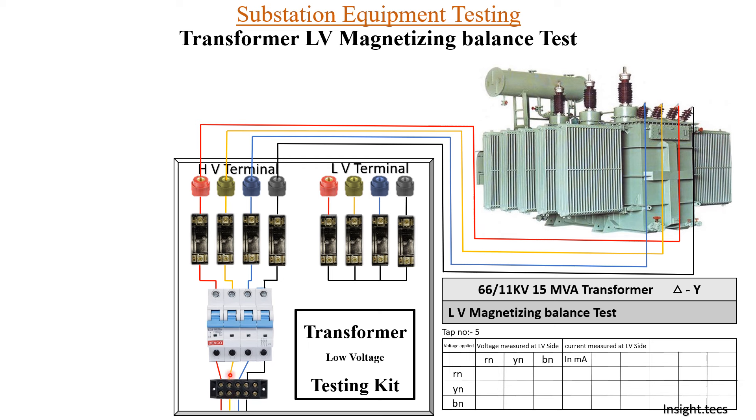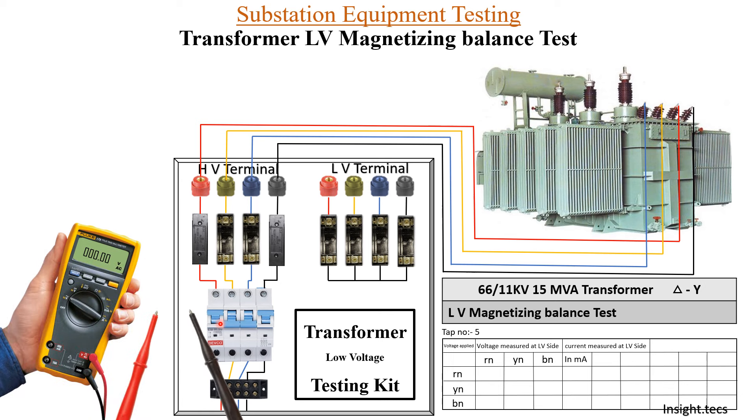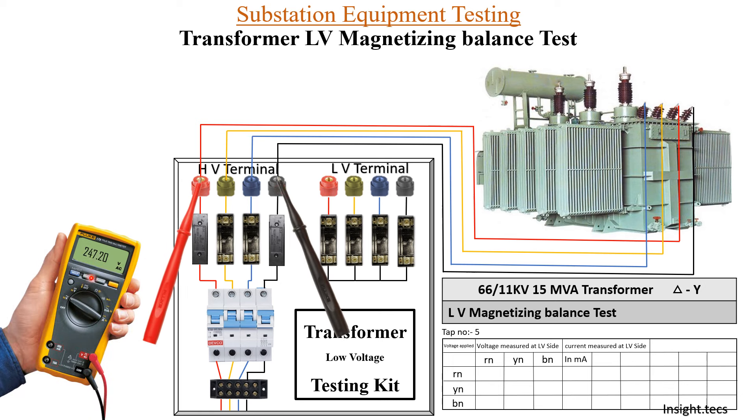Now we will start the measurement. We will connect the supply and provide the fuse between R phase and neutral, then measure the voltage. We turn on the MCB. The voltage between R and neutral is 247.20. Between Y and neutral it is 183.10, and between B and neutral it is 68.30.